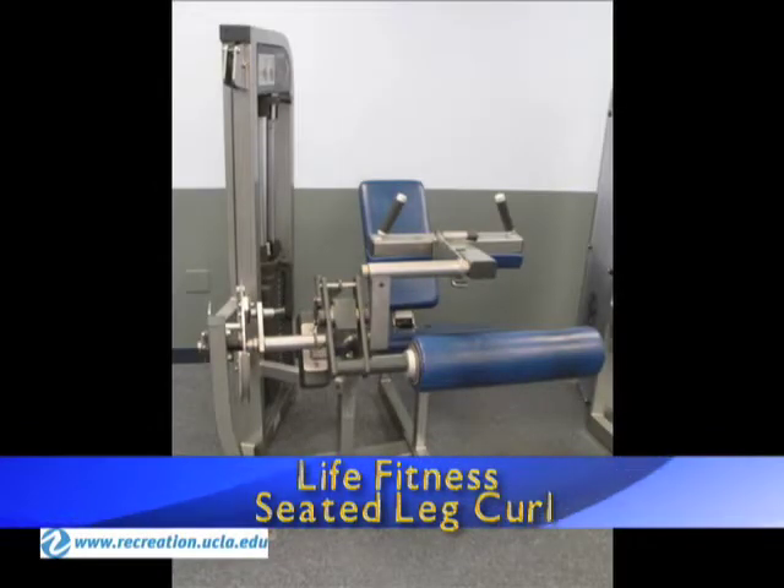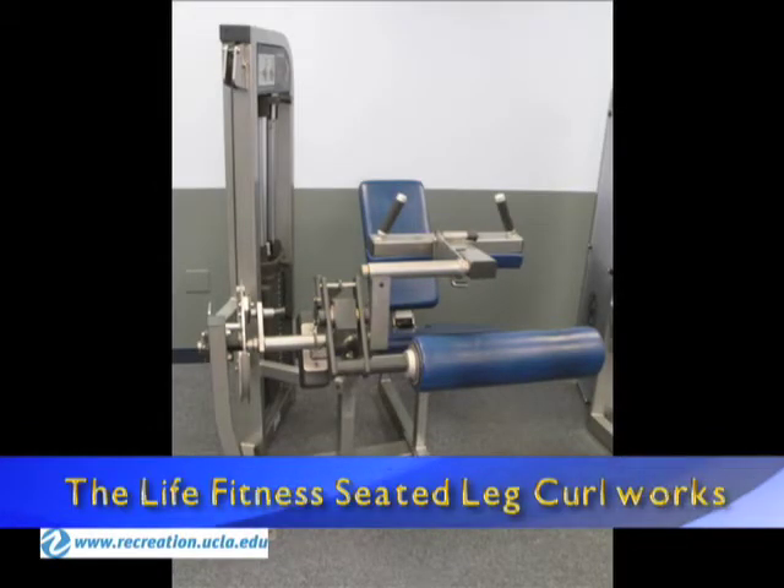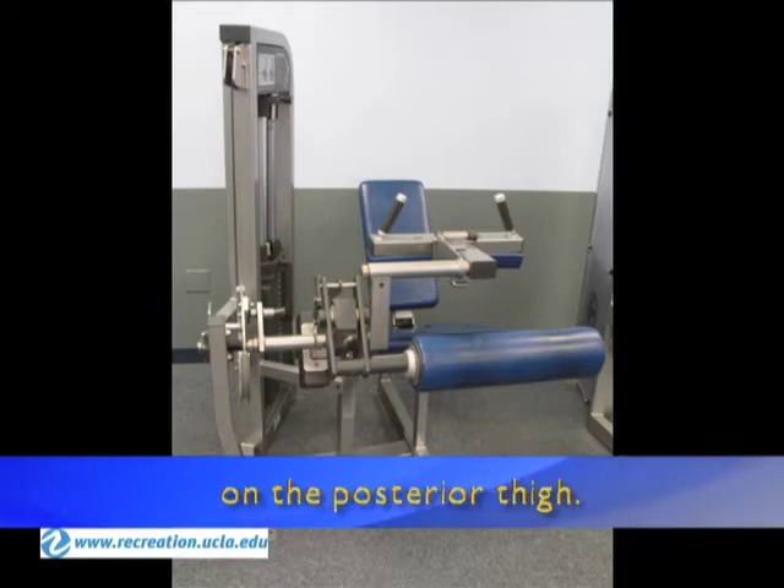Life Fitness Seated Leg Curl. The Life Fitness Seated Leg Curl works the hamstrings muscle group on the posterior thigh.